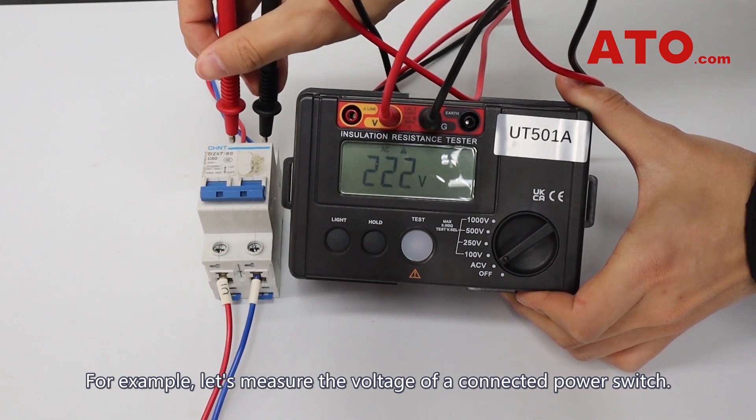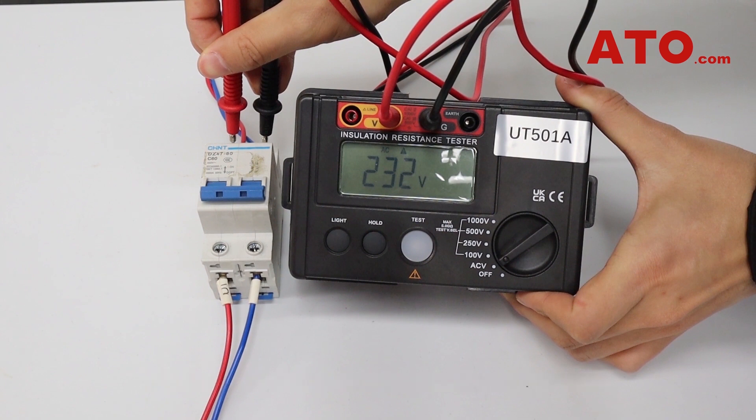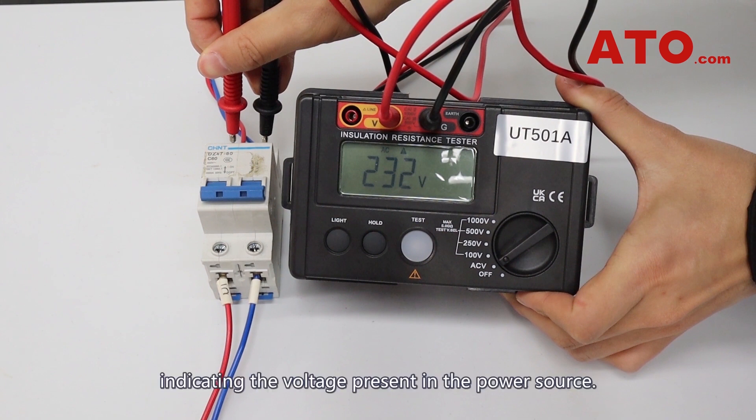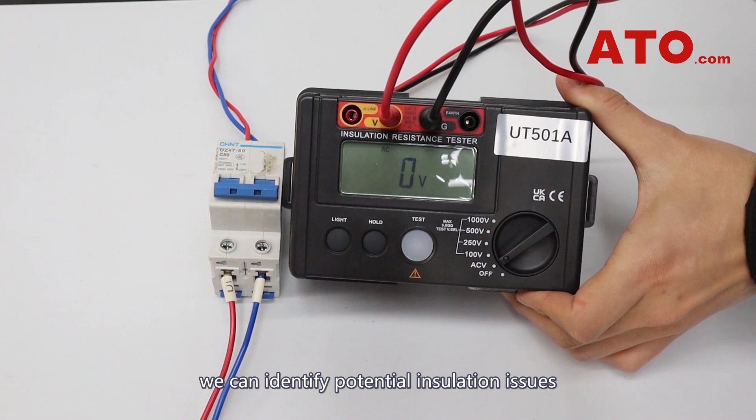For example, let's measure the voltage of a connected power switch. The tester will display the measured AC voltage value, indicating the voltage present in the power source. By performing these tests, we can identify potential insulation issues and ensure the proper functioning of electrical systems.